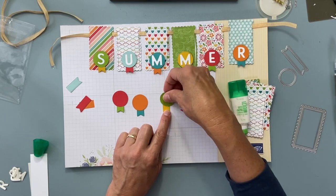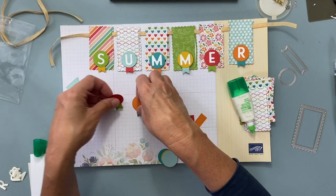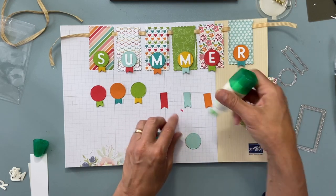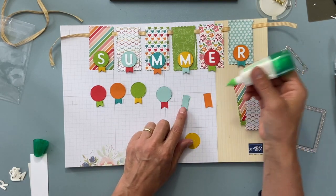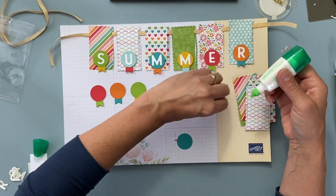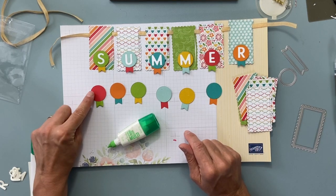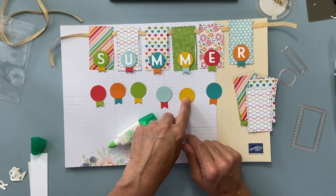Yellow, green — you can play with your colors. For the sake of this video I'm doing exactly what I did on the original. This is poppy. I can actually tell you all the colors I used: Poppy Parade, Pumpkin Pie, Granny Apple Green, Pool Party, Crushed Curry, and Bermuda Bay. Those are the colors I used.